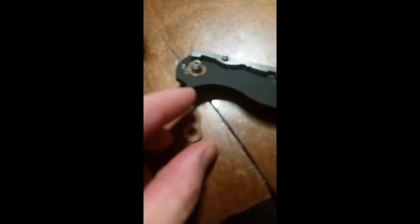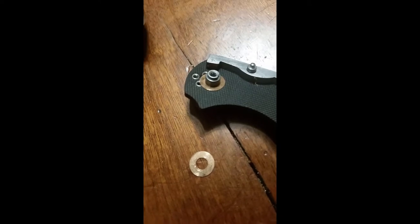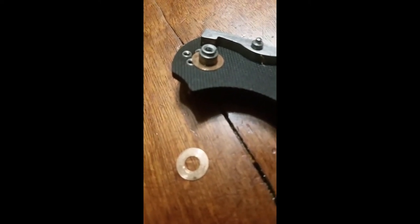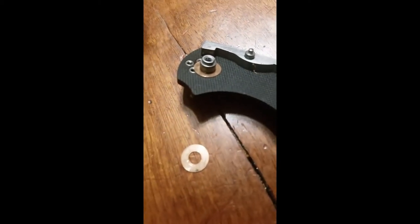This might explain the mystery of why it wasn't super smooth — it's just a single washer. My Cold Steel Ultimate Hunter, AK-47, and all those others are a million times smoother than the Spyderco, but they do have phosphorus bronze washers with Teflon running. I don't know why they didn't include Teflon washers. Kind of sucks, but not a huge deal. I'll just wipe these clean and give a good squirt of WD-40 and then it's good to go.